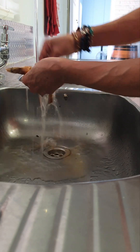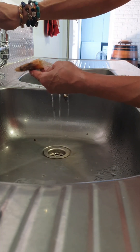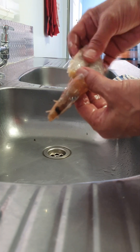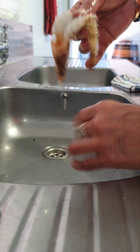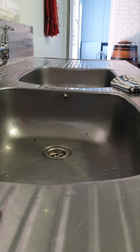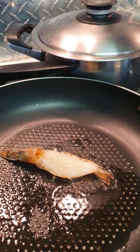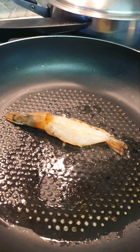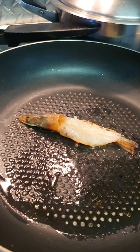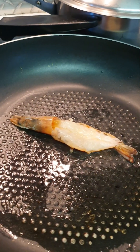Leave the head on. I'm going to give it a quick fry — it's butterflied now. We're going to give it a quick fry with a little bit of oil. I'm giving this prawn a quick fry — just one lonely prawn, because I just wanted to show you what you can garnish this with.